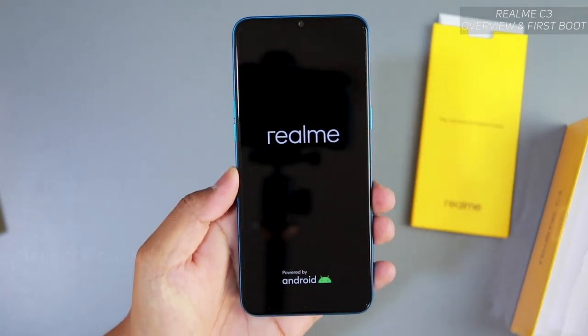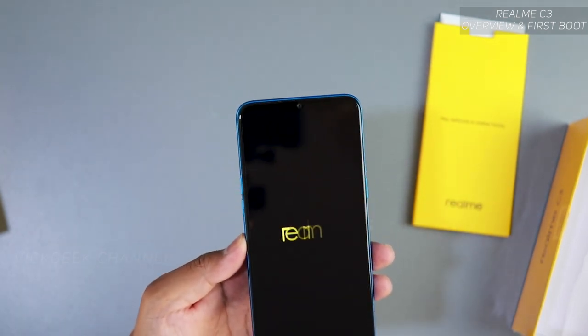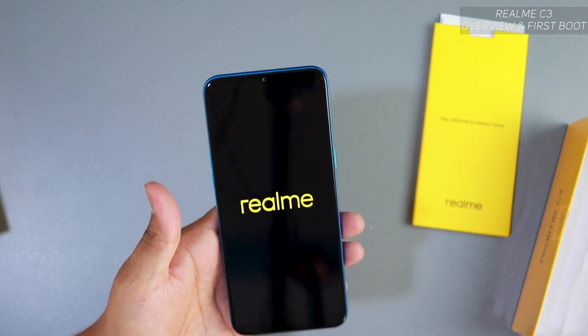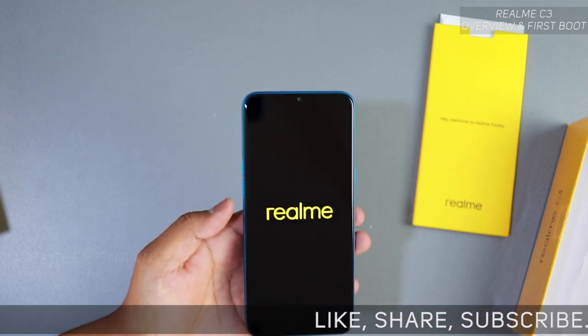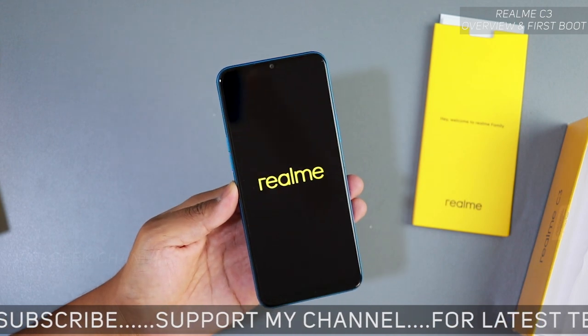Alright, let's first boot this one. Here's the Realme boot screen — powered by Android. This has the latest Realme operating system, which is nice. The camera supports Realme's Chroma Boost — one of my favorites for street photography. If you do a lot of street photography, this camera will really help you take nice photos.